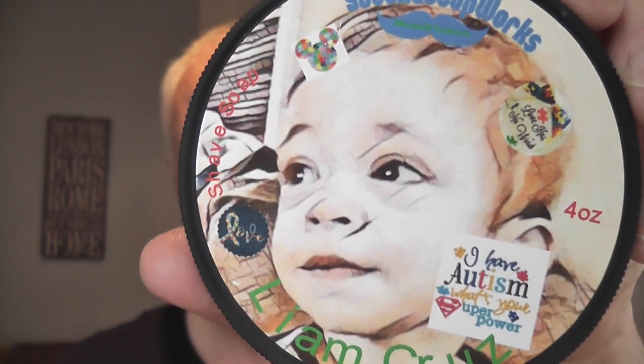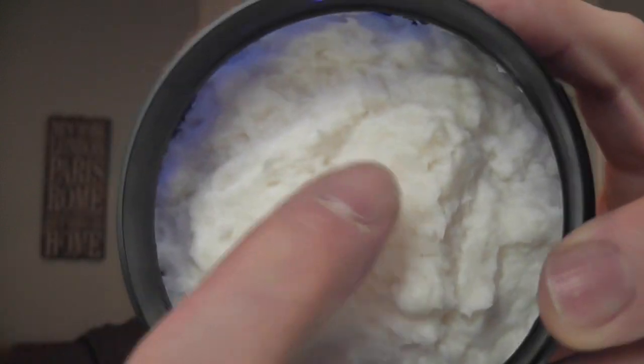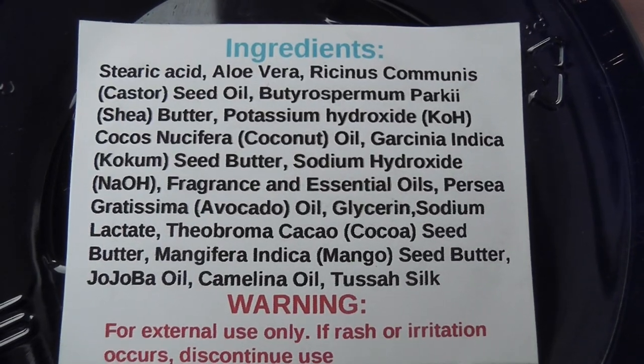Let me show you the soap — there's little Liam on the front. The scent is wonderful: mandarin, lime, grapefruit — very citrusy, very nice. I'll show you the ingredients on the bottom and you can pause it there. I'll put all the links to the Etsy site for Stash Soapworks in the description so you can go and have a look at the whole Liam Cruz line of products.